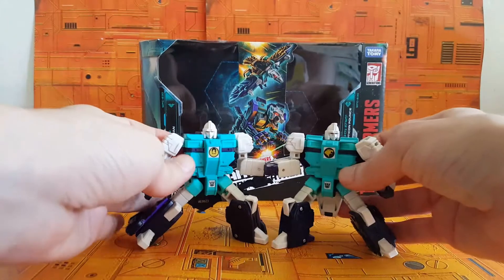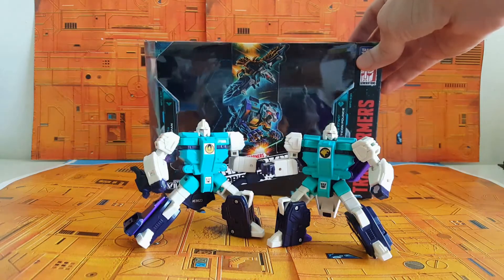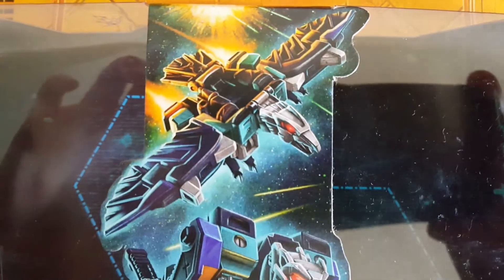These are just adorable and they're fun to play with and they're just so unique. So let's just get started with seeing how they transform, shall we?